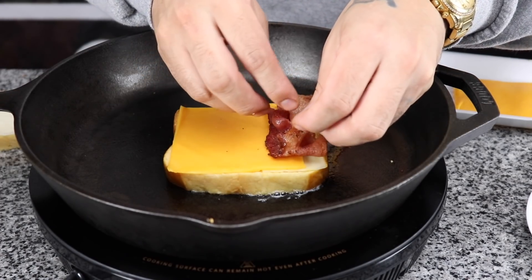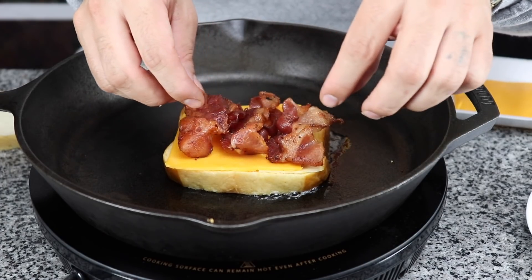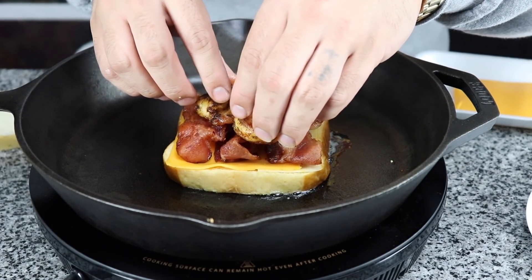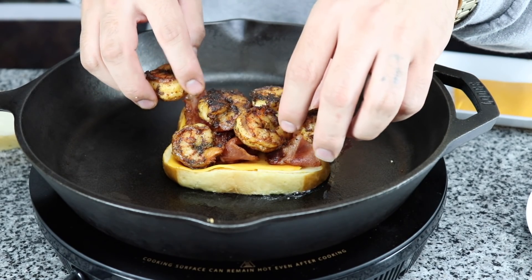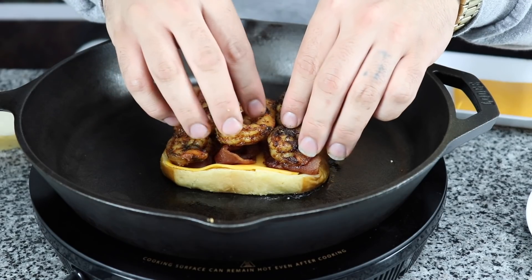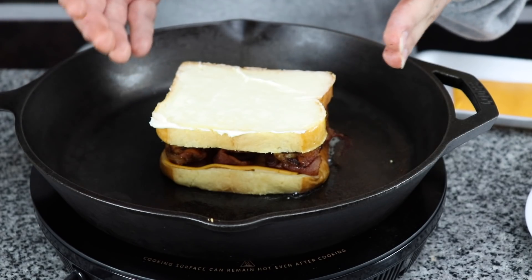So we're going to add our bacon — you don't want too much bacon. Then we're going to add our shrimp. Now we're going to add the other two slices of cheese right on top, and then we're going to add our bread. The butter side is going to go on top — not onto the cheese, but on top, the butter side — so that when we flip it, the butter side is going to be at the bottom.